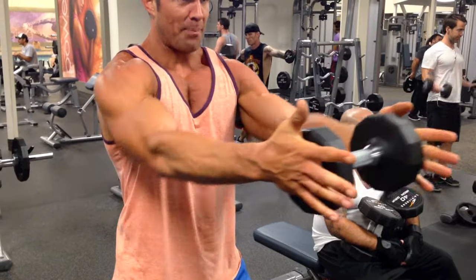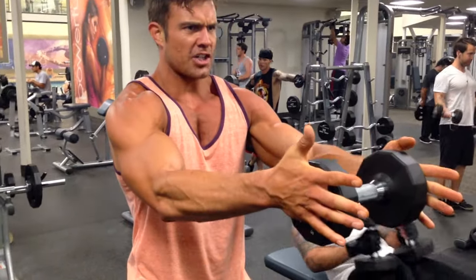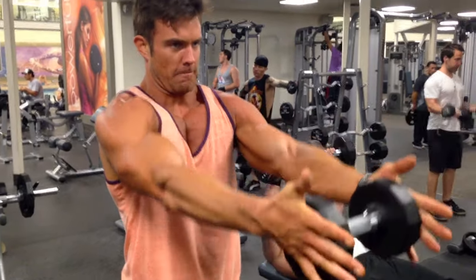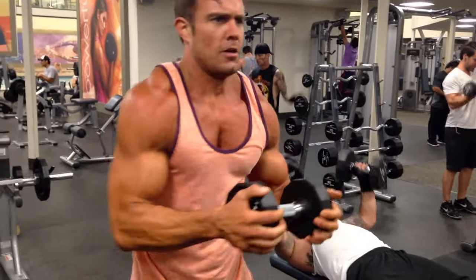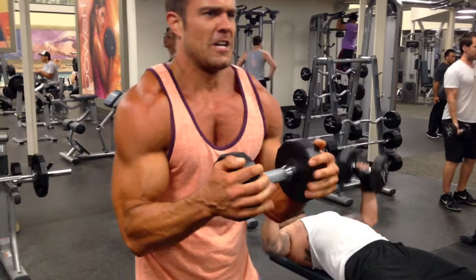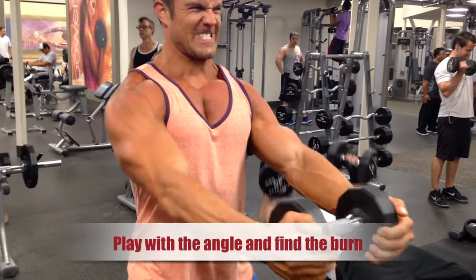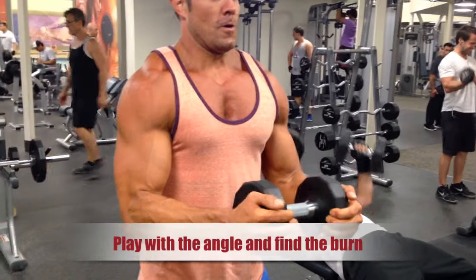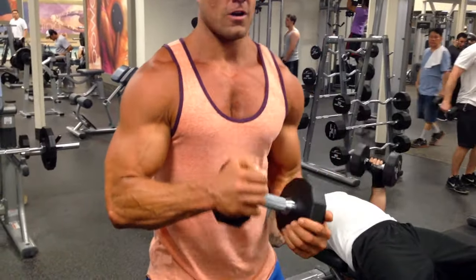Your arms are going to want to drop. That is not straight. That is not straight. That is straight. When you get tired, just do three or four. Wrap your fingers just a tiny bit. Make sure your shoulders are trapped again. I don't know if you can see this, but that's what I'm going for.